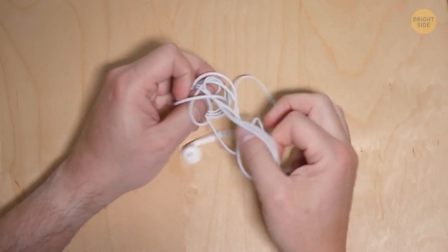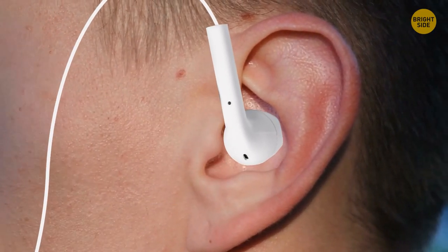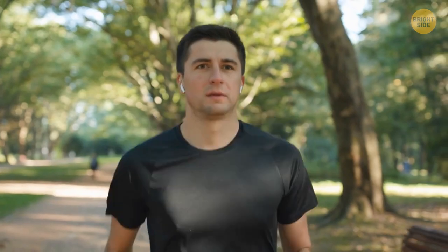Wired headphones fit much better in your ear if you put them on so the tips with the wire point upward. Then the wire can be put around the auricle, and your headphones will not fall out of the ear.